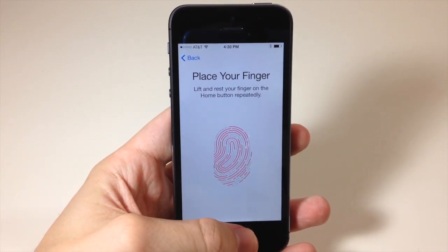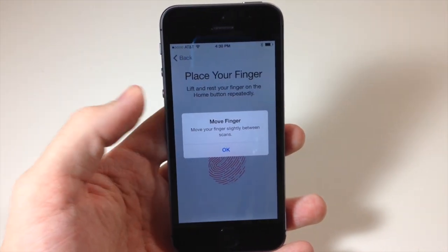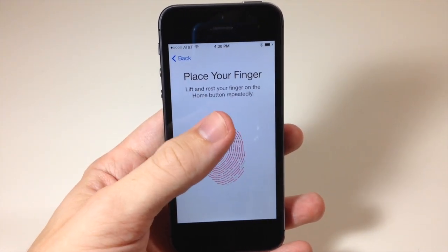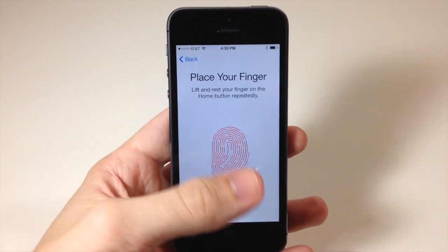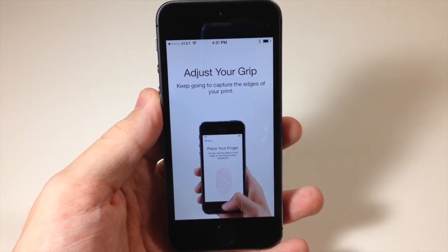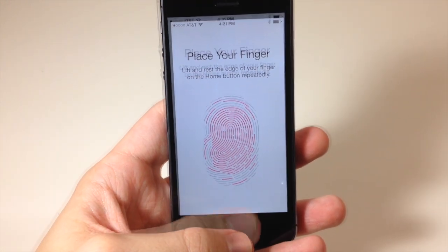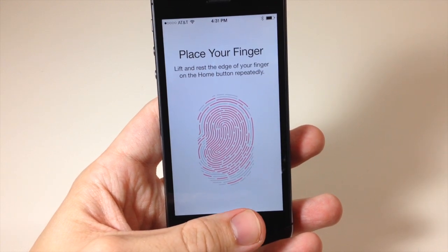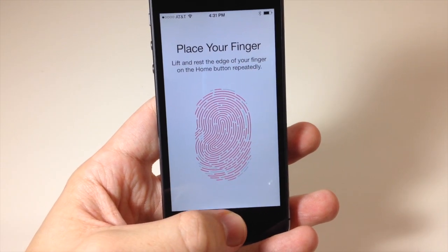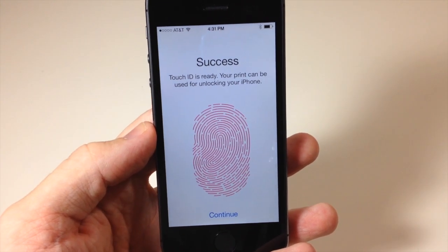Make sure you're moving your finger slightly between scans, because that way it will recognize your fingerprint no matter where you press. Now it says to adjust your grip and keep going to capture the edges of your print, so hold your finger in different positions and keep scanning different parts of your thumb until it tells you to stop.